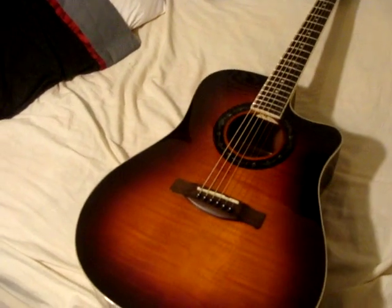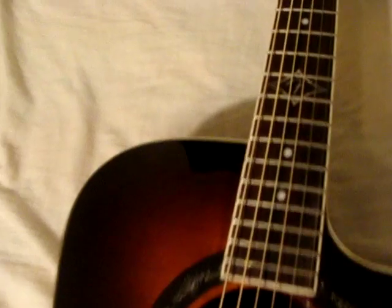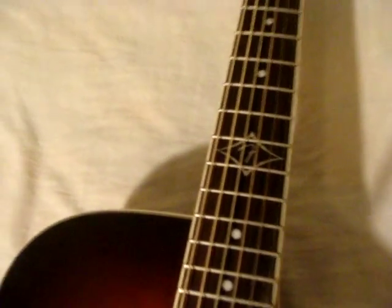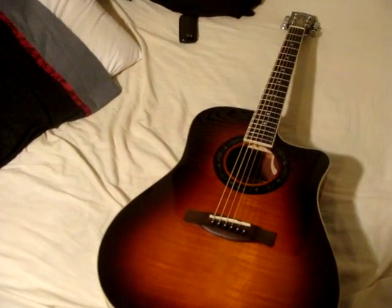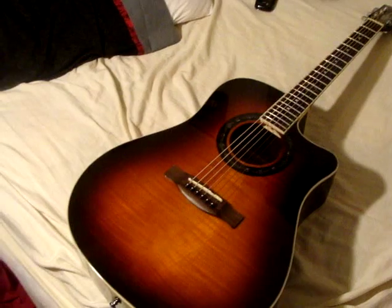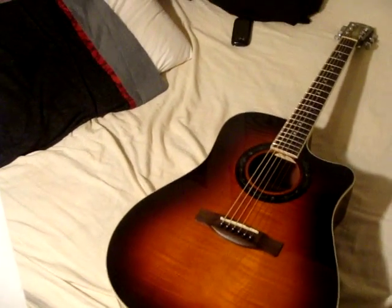The finish is gloss. There is a Fender logo on the 12th fret. The fingerboard is rosewood, there are 20 frets, scale length 25.2, and scalloped X bracing.